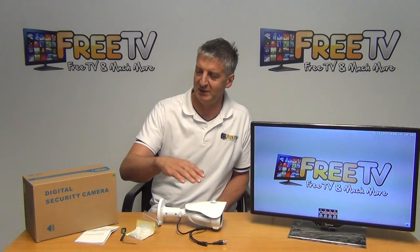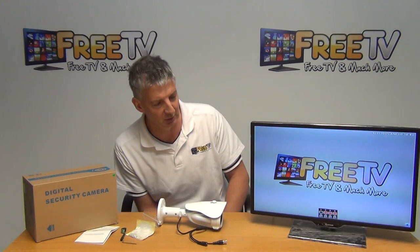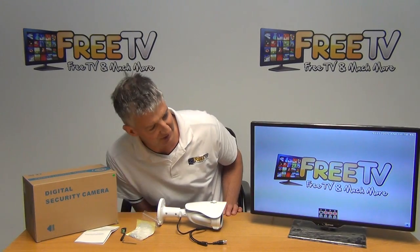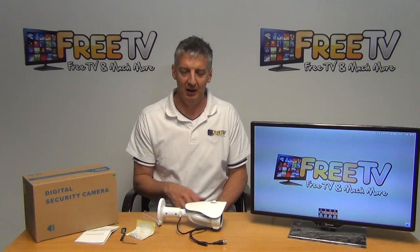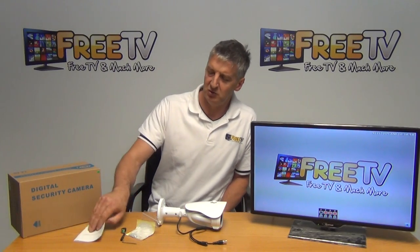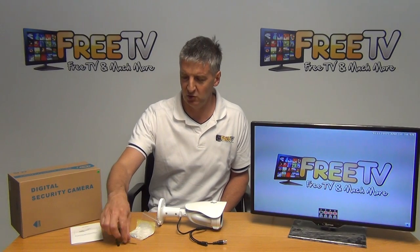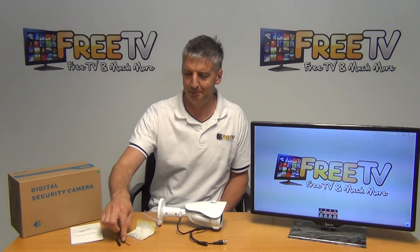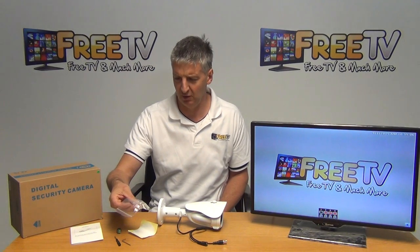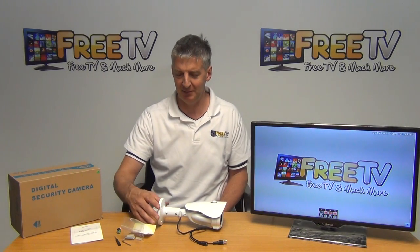I'm going to give an overview of exactly what comes in the box, then take a detailed look at the camera itself, and then give a demonstration of the camera in action — it's actually pointed onto the TV screen behind. In the box we have a user manual, a screwdriver, an allen key, three mounting plugs, and four screws for marking out and mounting the camera.